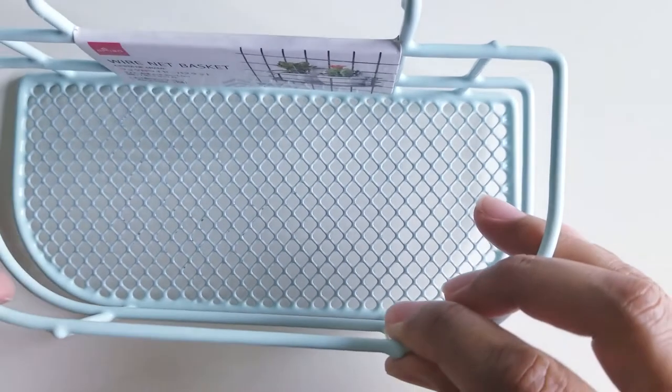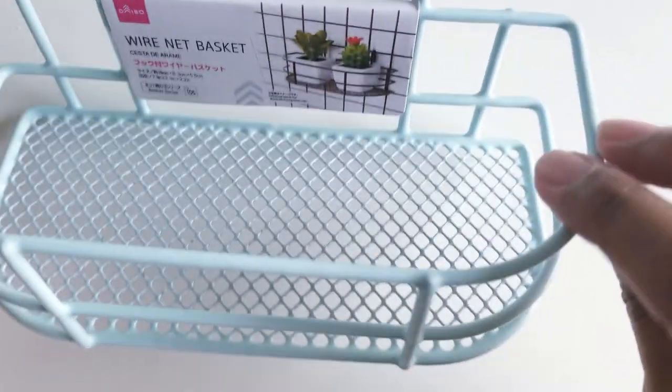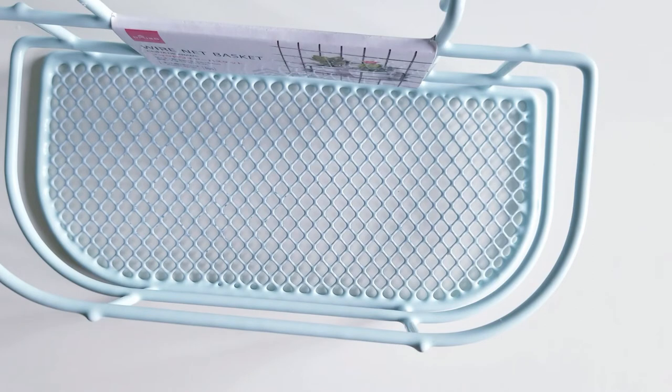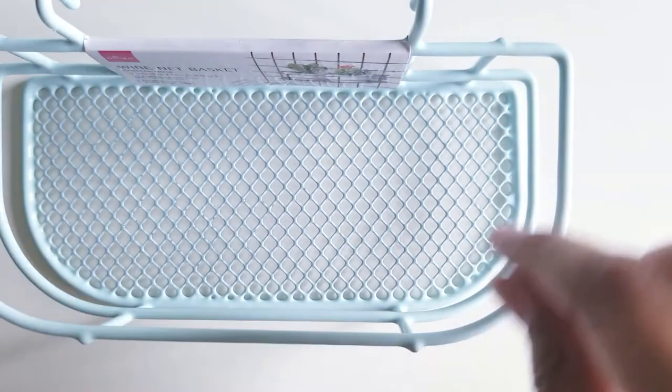The next organization item I got was this little wire net basket, and I wanted it for my Raskog cart. I want to start storing my diamond dots in something like this where I could easily see the colors. If I have to stack them in a closed container it's really hard to pull things out, so this would be really easy to get at. So I got that.